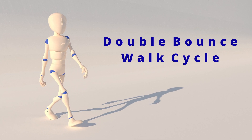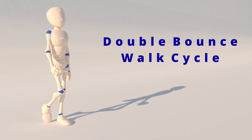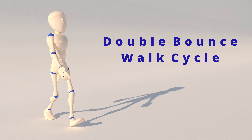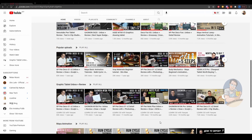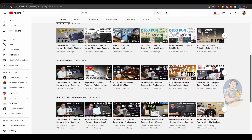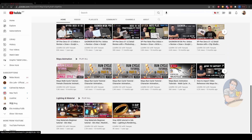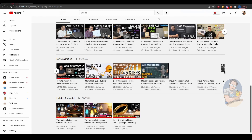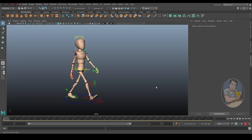If you're not sure how to create a simple walk cycle, you can go to my channel and find the video linked up here. There are a lot of videos that show you how to create a normal walk cycle, a female style walk cycle, run cycle, and so on, so you can learn all the basic techniques from there.